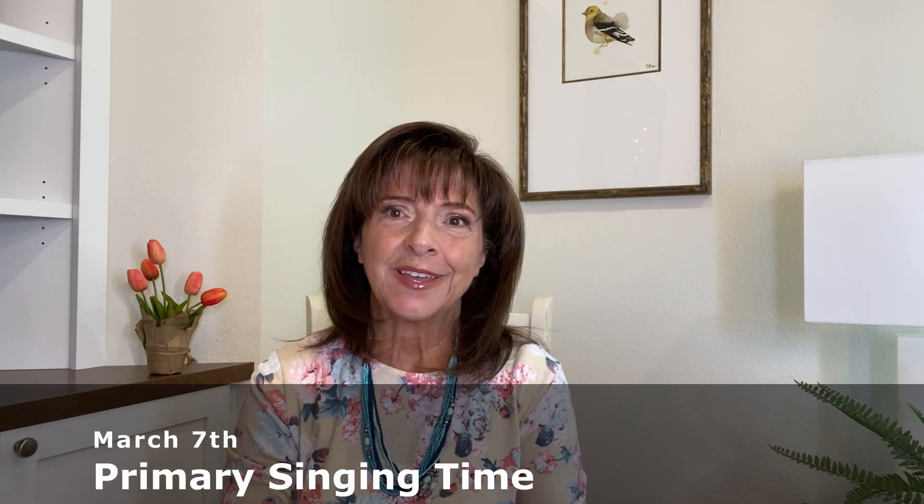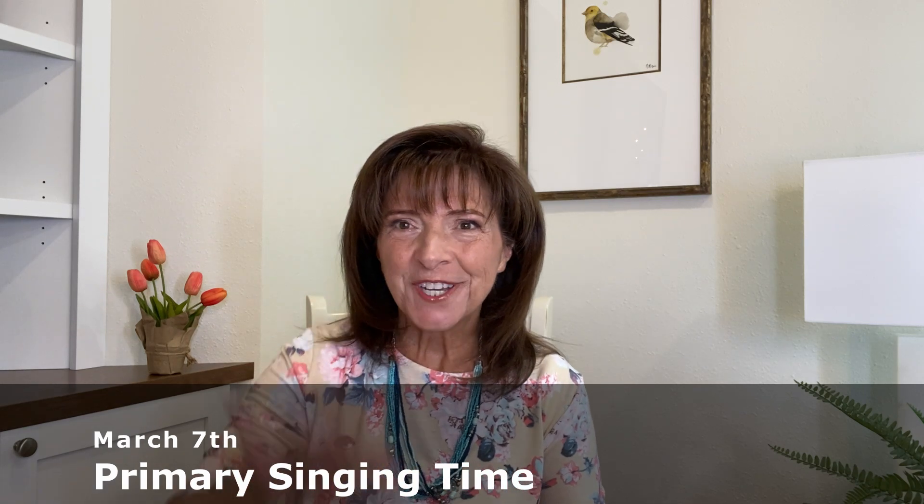Welcome to Primary Singing Time. I wish I could see you. I wish I could wave to you. I wish we could greet each other. For this singing time, you're going to need a couple of things.